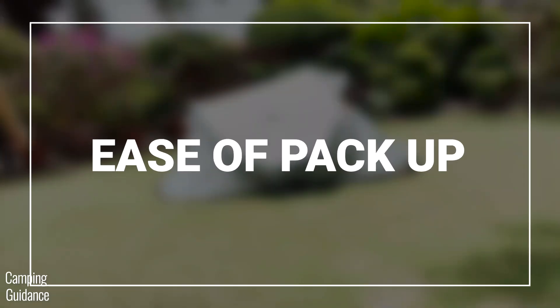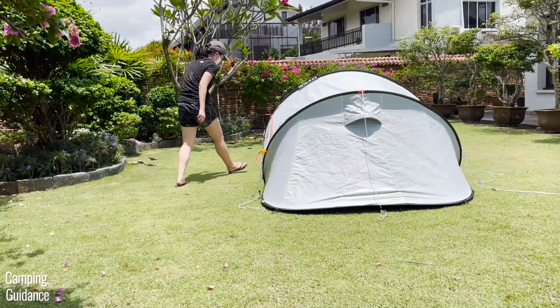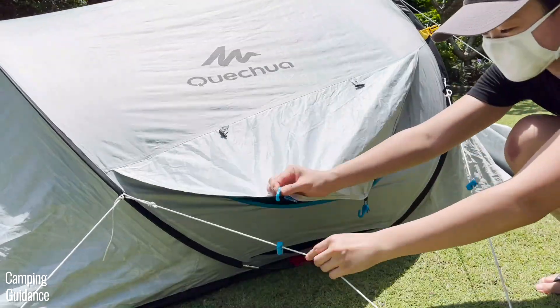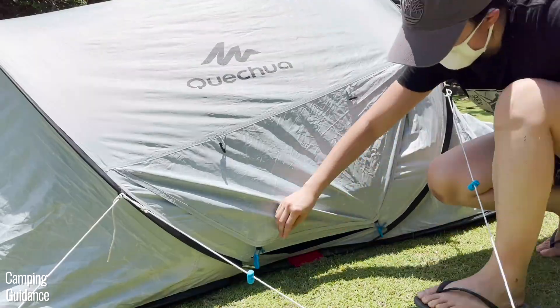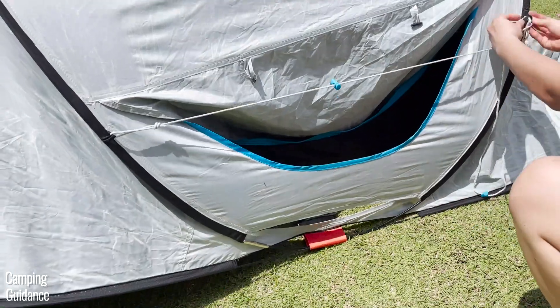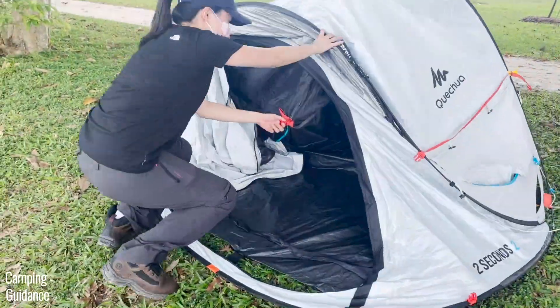To take down and pack up this 2 Seconds Fresh and Black tent, first remove all the stakes, including the vents. Hook the two S-hooks of each vent to the fiberglass poles of the tent body, and tie up the vent guy lines at the black latch. Then reach for the red buckle at the back of the tent and pull it out.